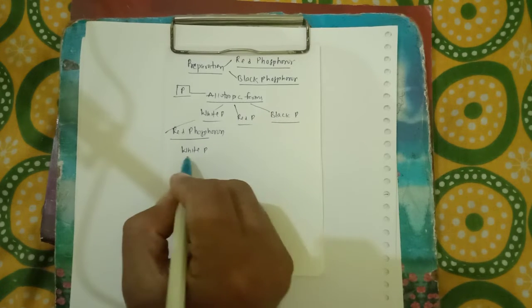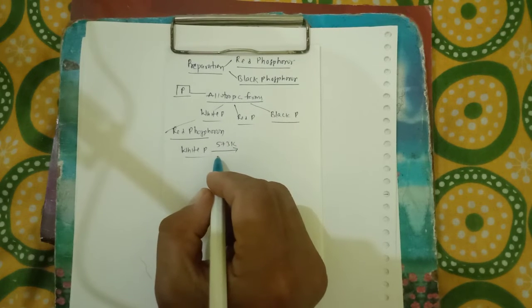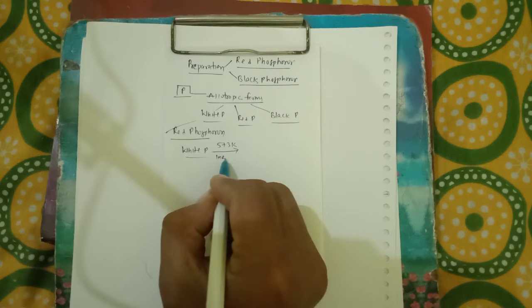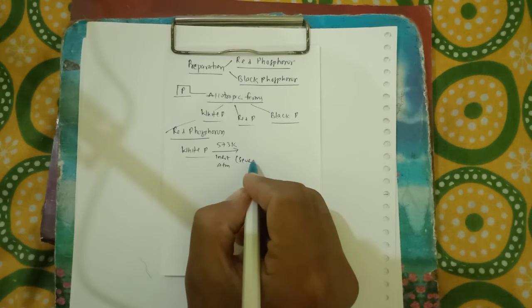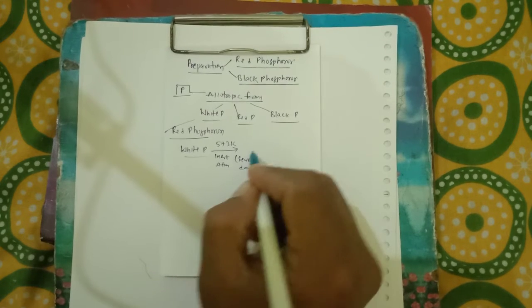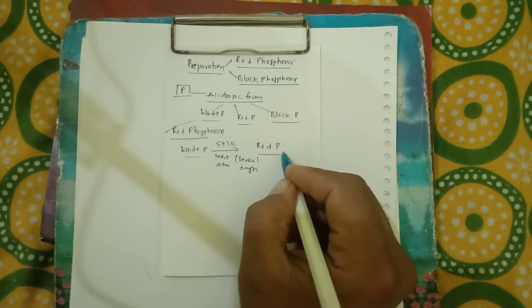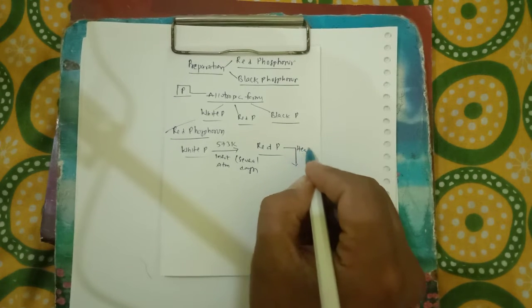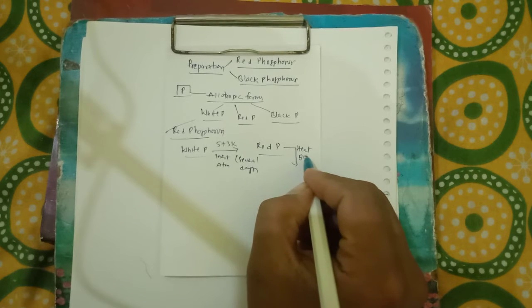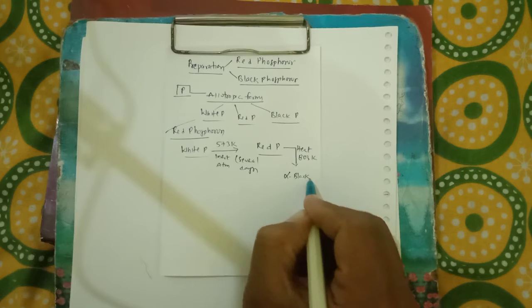When white phosphorus is heated at 573 Kelvin in an inert atmosphere for several days, red phosphorus is obtained. Then, when red phosphorus is further heated at 803 Kelvin, we get alpha black phosphorus.